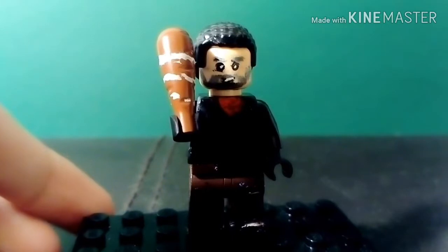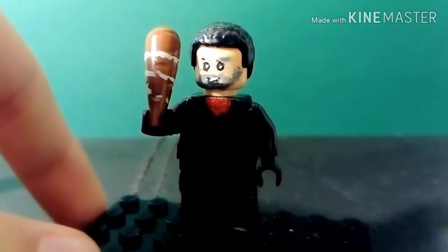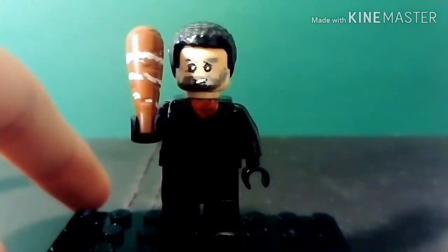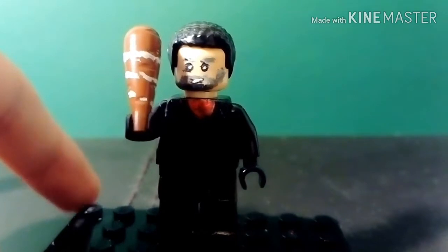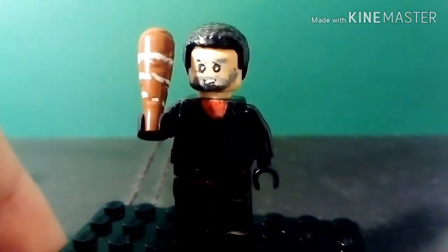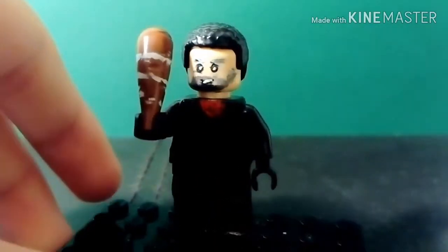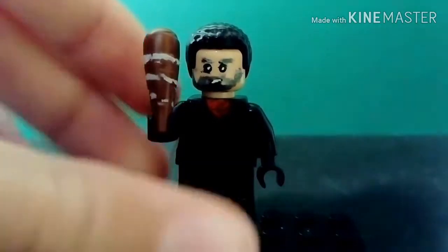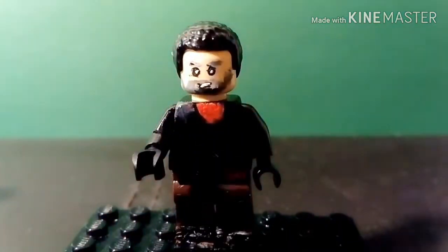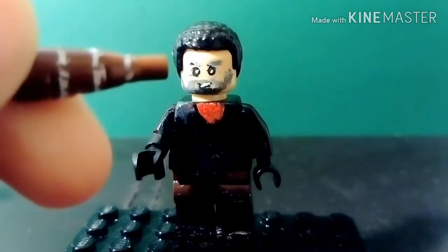Here is Negan from The Walking Dead — again, just like Whiplash I didn't think I'd actually make him, but after thinking about it and seeing other people make Negan, The Walking Dead is actually a pretty good series. Although I've only seen like one episode, I thought why not. The hairpiece isn't accurate but I can't find that widow's peak hairpiece in black. His bat is like one of those LEGO carrot pieces but in brown — I just painted white lines on it to give it depth like in the show.